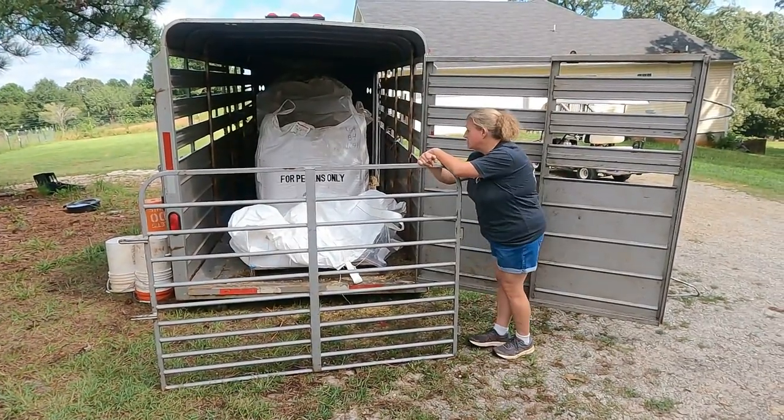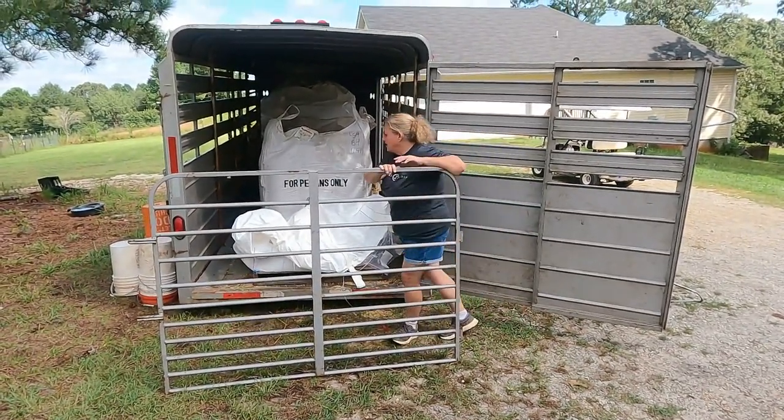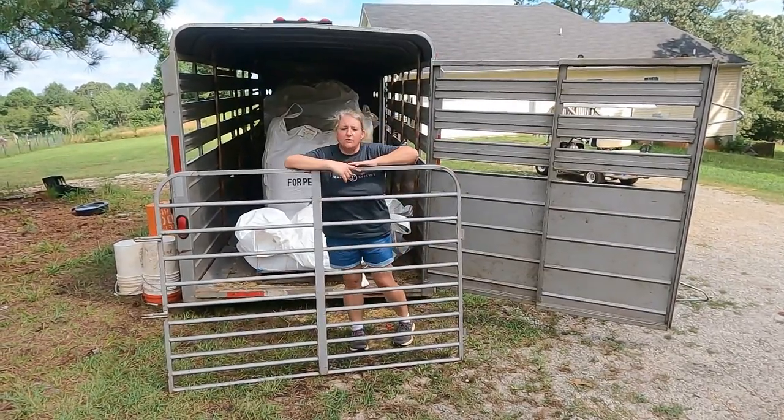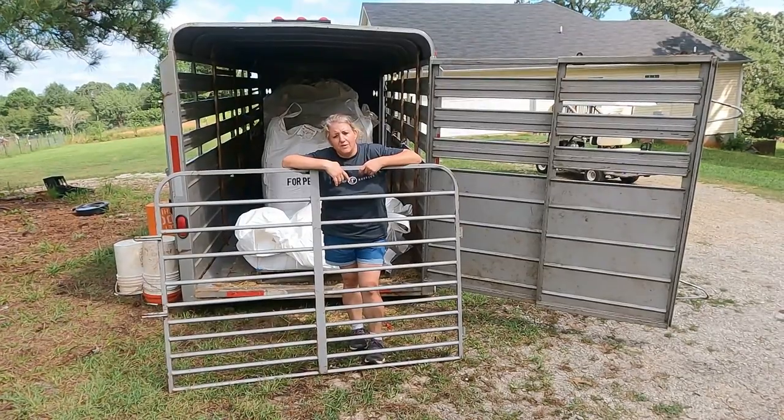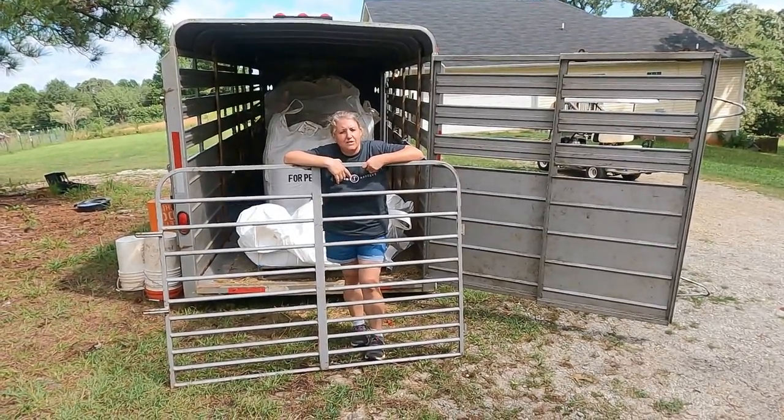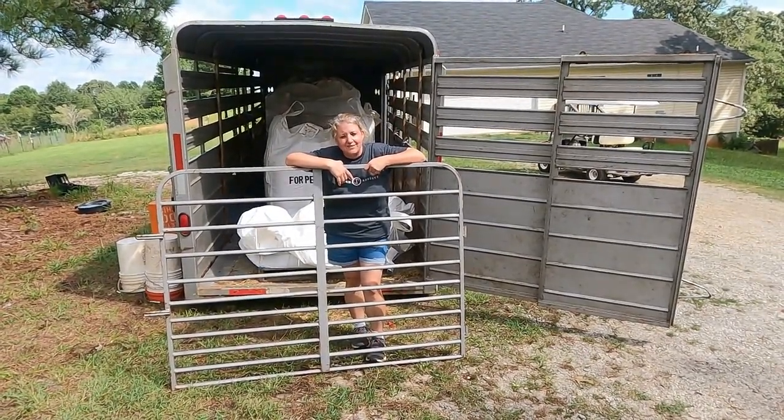I wanted to share my trailers specifically with you today — just trailer talk — so that you can figure out what works best for your situation and find the trailer that's right for you. Thank you for watching. Please be sure to like and subscribe, and I'll see you at the next video.